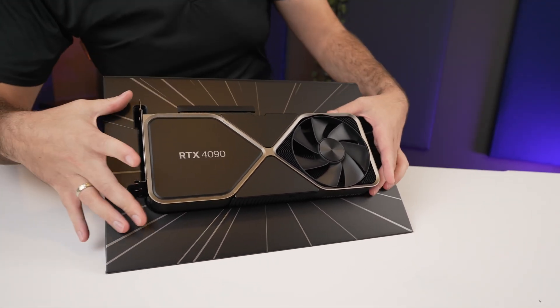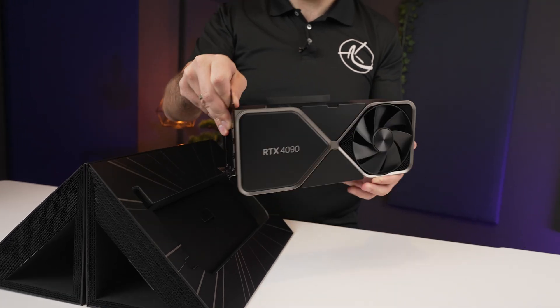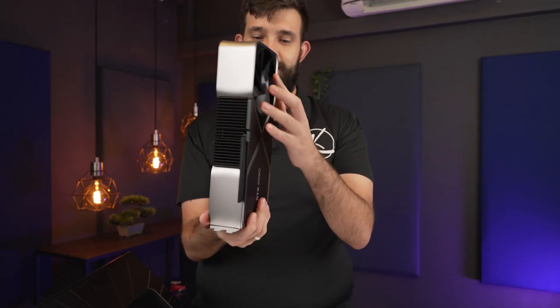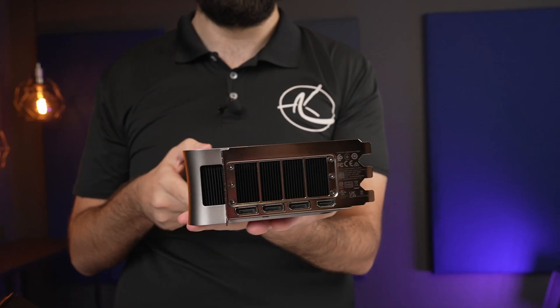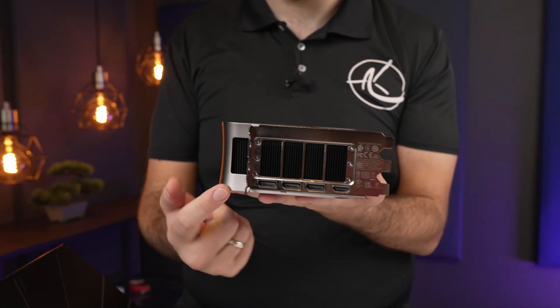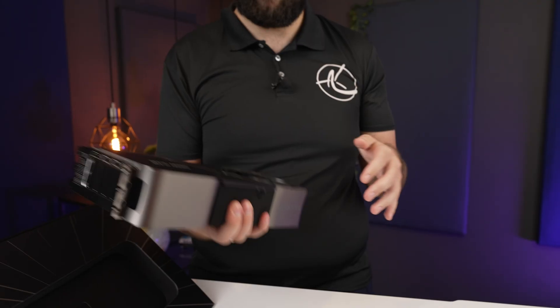From this, you can't really tell how big it is. Oh, Jesus Christ. That is a thick boy. The ports — the ports look ridiculous. They're like just a tiny few ports down there and then — it's heavy.